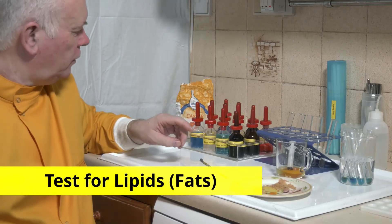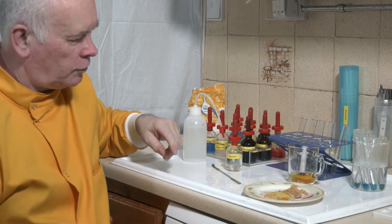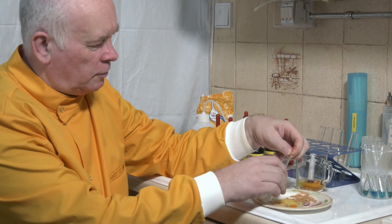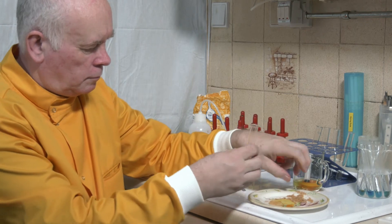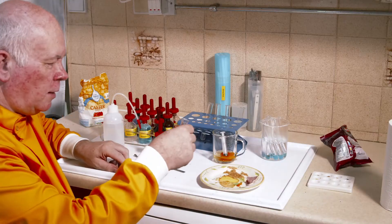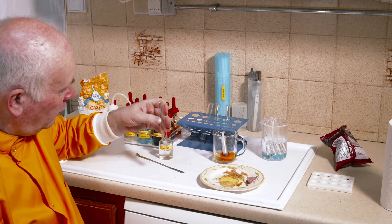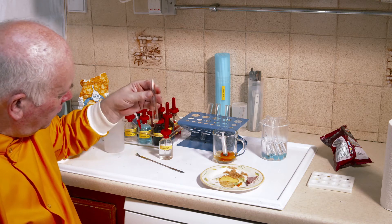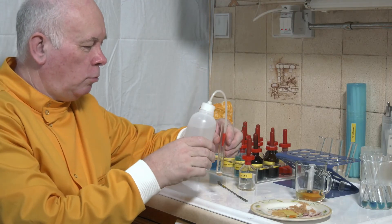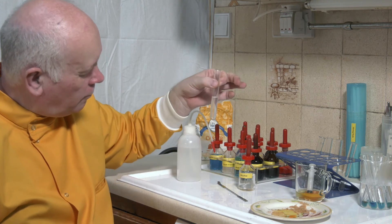The final test is looking at fats, and for that I'm going to want some alcohol and some water. In this test we take some breadcrumbs, add a squirt of alcohol, and shake it up. What I'm trying to do is to get the fat, if there's any in there, to dissolve in the alcohol. And then we can add some cold water. If we've got any fat present, then that will turn cloudy.